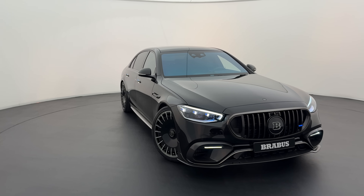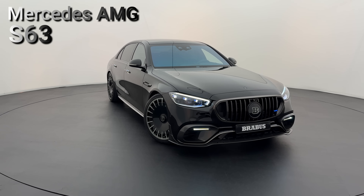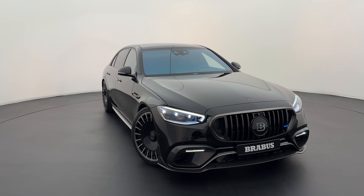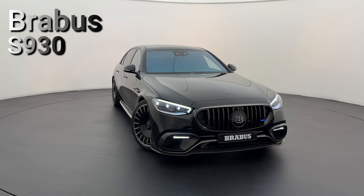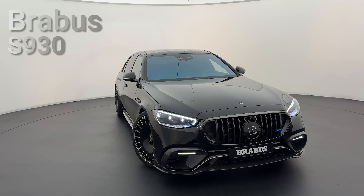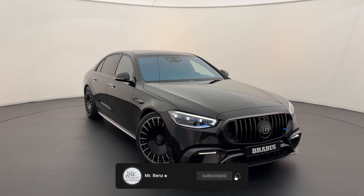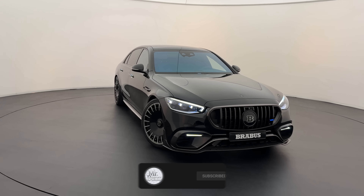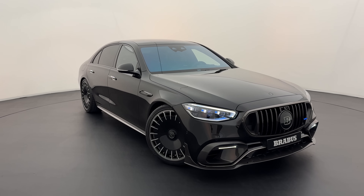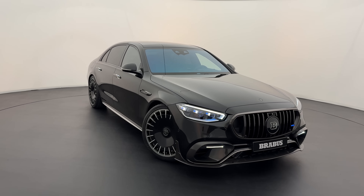Today it's finally time to welcome you to the all-new Mercedes-AMG S63 — but it's not a regular one and it's not even called the S63 anymore. Ladies and gentlemen, this is the Brabus 930, based on the 2025 model Mercedes-AMG S63 E-Performance. Today I want to give you a full tour of the outside, then check out the special masterpiece interior, and finally finish it all off with a sound check.